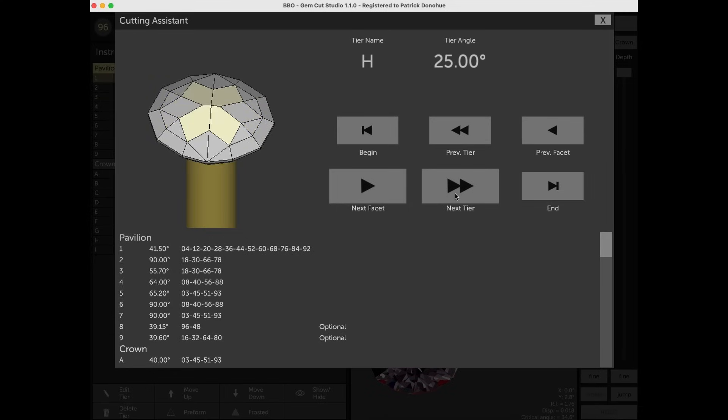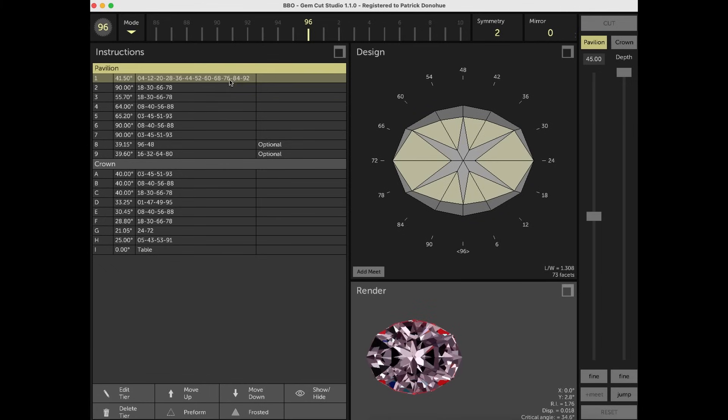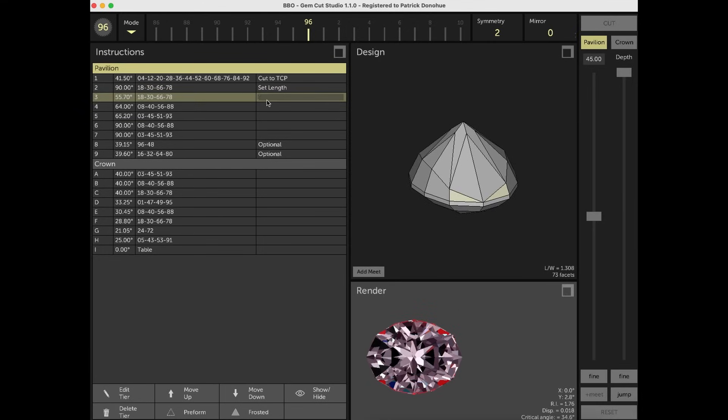My advice for looking for diagrams is, if you're a newer cutter, try and find some that have instructions with the cutting sequence. In this case the instructions are blank, so let's add some. The first tier was cut to a center point, which may or may not be your final center point depending on if you cut the optional facets. The first girdle facet set the stone length. The next tier will establish a level girdle and meet at a point at the main facets. You can see they're labeled on the left as 1, 2, 3, and so on, which I think is a residual of this being created in GemCAD. If you were to create this in GemCut Studio, it would call the first tier P1 for pavilion 1, and if you add a tier at 90 degrees, it would call that G1 for girdle 1.